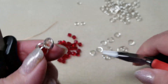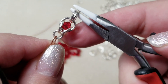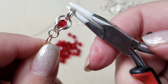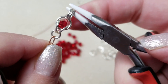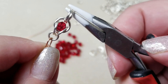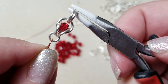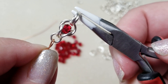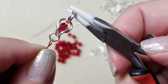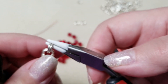Close it up and you've got your first capture. You may be able to see that this bicone kind of nestles into the rings, and there's a fair amount of space to put extra jump rings. Bicones are easiest when you're first learning this. As you get more experience you can try using fire polished or round beads, but starting out bicones are the easiest.